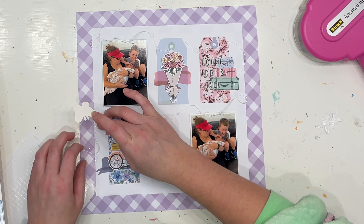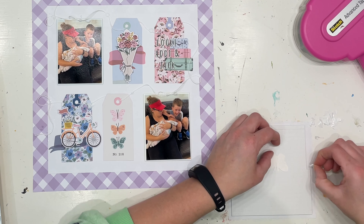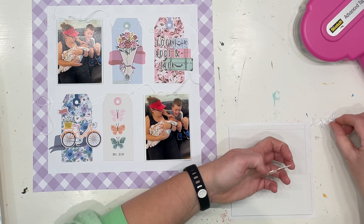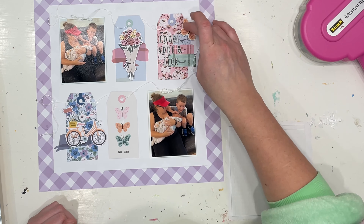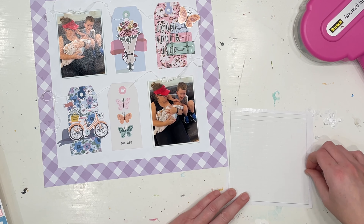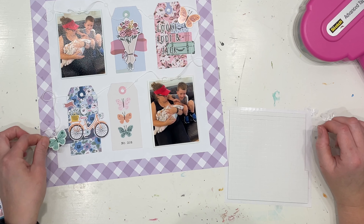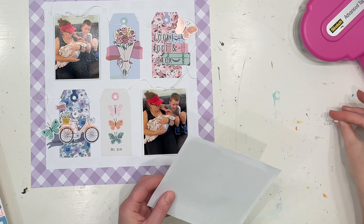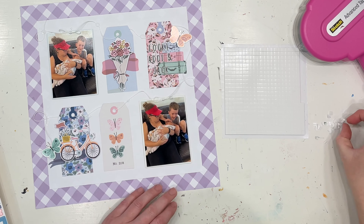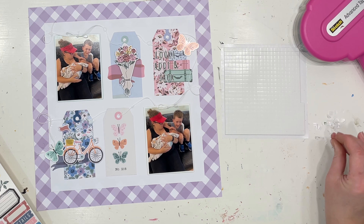I decided this wasn't quite finished — it still just needed something else. So I'm pulling in a couple of stickers, especially the butterflies, just to add a little bit of pop. I'm putting them on foam around that top right cluster and the bottom left cluster where the bicycle is, as I just felt it needed something else. Then I'm also popping on some love hearts around the floral bouquet as well.